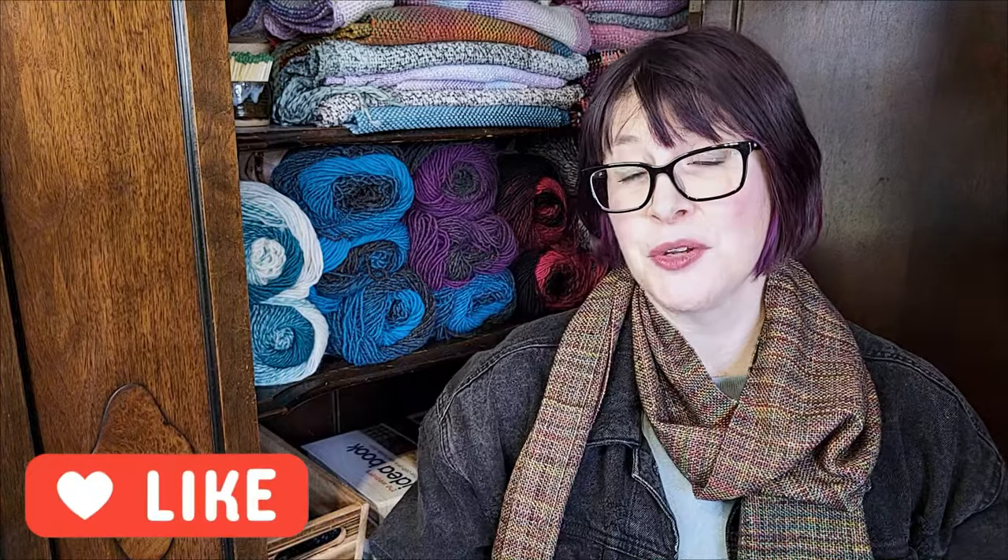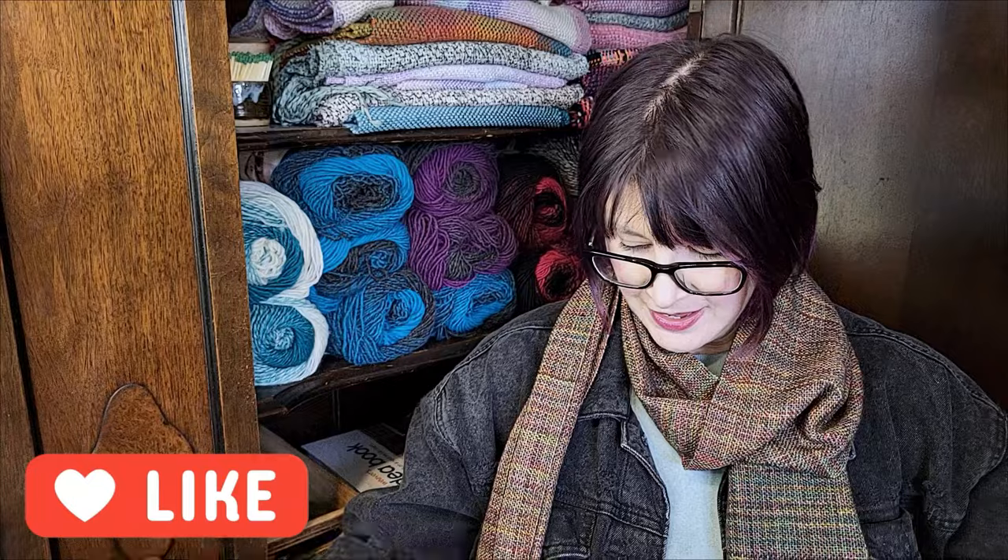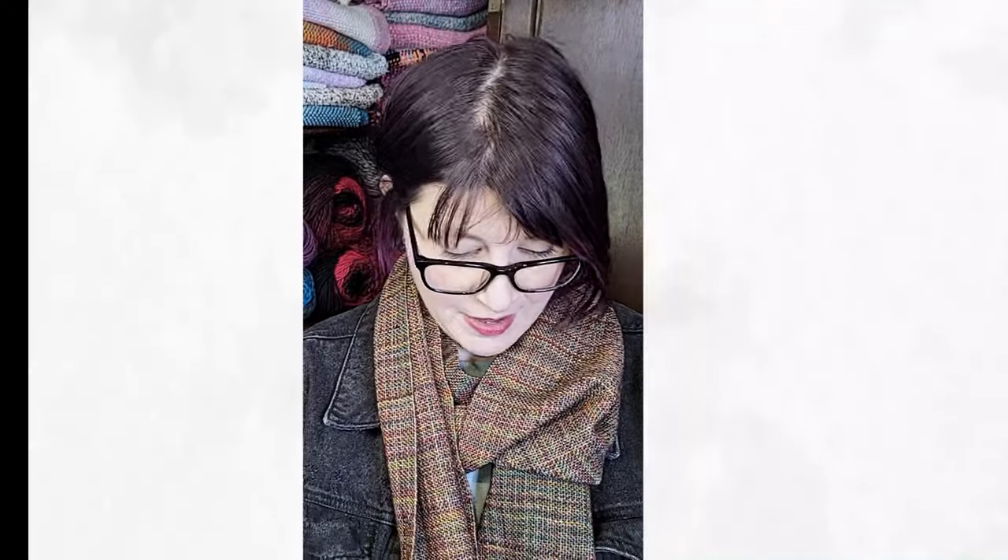Thank you very much to everybody who encouraged me to use this in the warp — I appreciate the feedback. I am never going to claim that I know everything. I'm a fairly new weaver and I'm learning like a lot of you still. That's about all I have. Thank you very much for watching. Please like and subscribe and I'll see you next time.